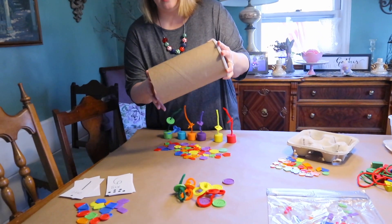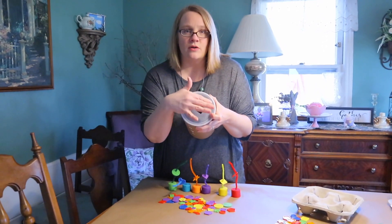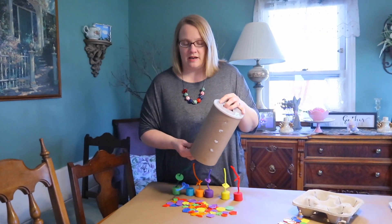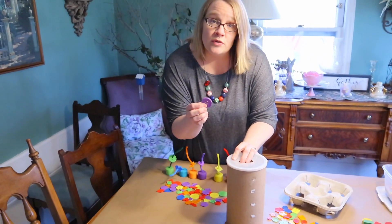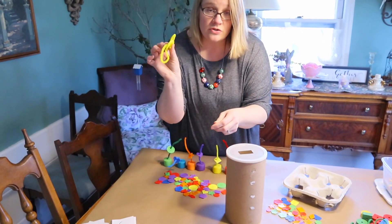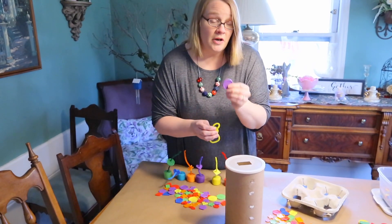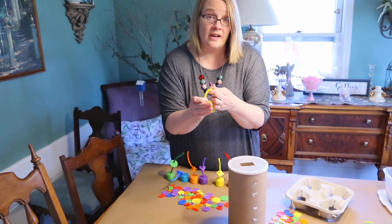For our littlest learners and toddlers, Activity #1 uses an old oatmeal container with a large rectangle cut out of the top. Use what you have on hand. Because we love buttons and are talking about Pete the Cat's groovy buttons, we have some large buttons. I've added chenille stems to make them even bigger, since infants and toddlers still put things in their mouth.